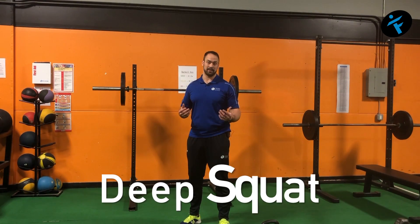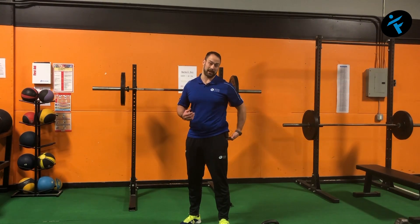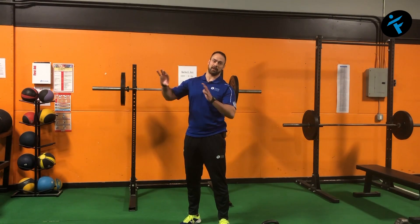Hey everyone, Coach Jared with your FITSA, your Fit Service Announcement. Today we're talking about the squat — particularly a deep knee bend squat where the hips actually get below the knees. Go back to gym class, eighth grade, and someone said the thighs can't go past parallel, it's gonna hurt your knees. Well, that's BS.